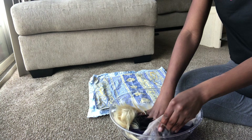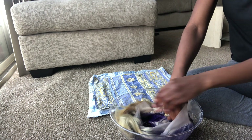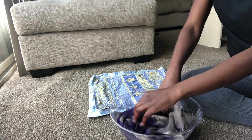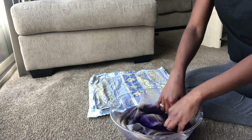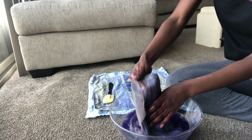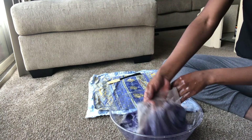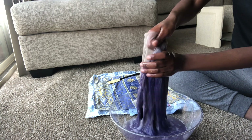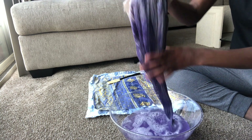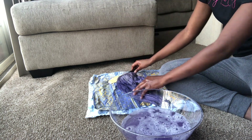I was super nervous so I'm moving super slow because I had no idea how this was going to come out — I didn't want it to be a waste of money. I just swish it around, lifting and dropping it to see the color. As the water gets lighter, I noticed I had to put more dye in because the hair was soaking up most of it. I lay it down to view it after dipping.